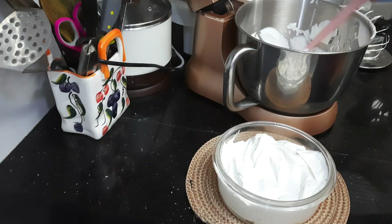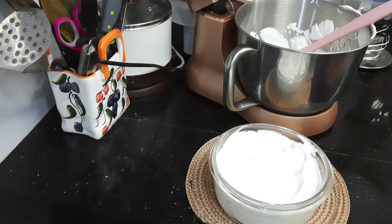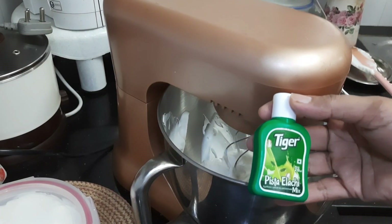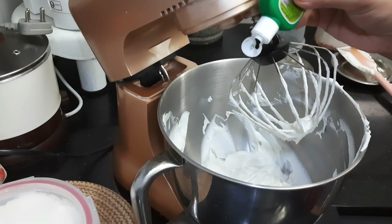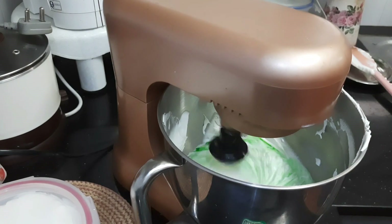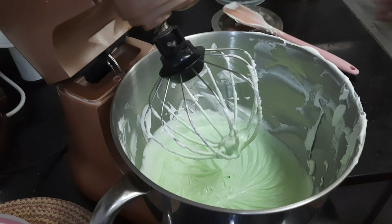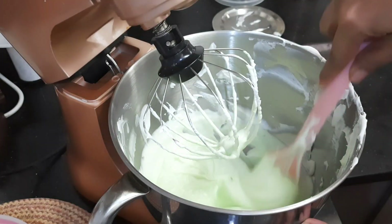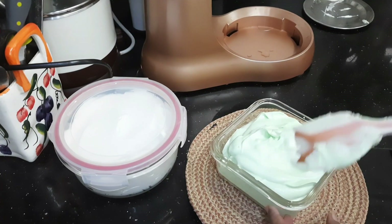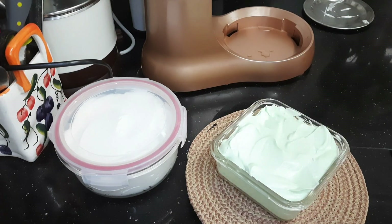Our vanilla base is ready and I will divide it into 2 because I want to make pista flavor ice cream also. In the rest of the base I am adding pista elaichi emulsion and just combine everything together. Transfer it to an airtight container and refrigerate it for some 8 hours and a delicious and creamy ice cream will be ready.